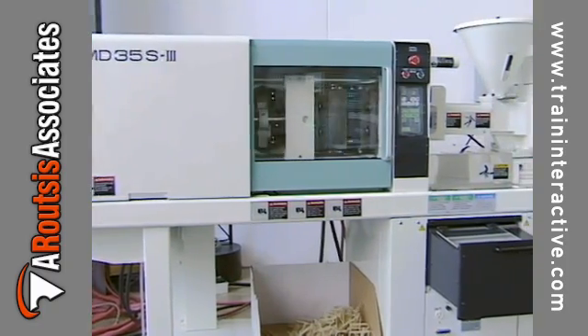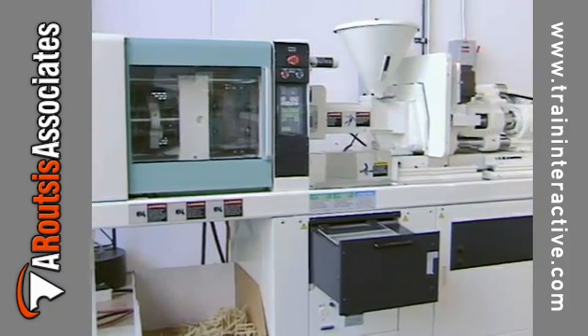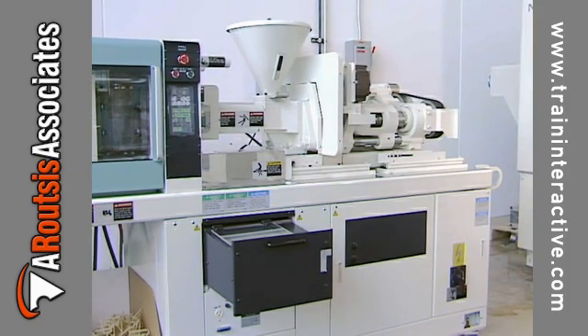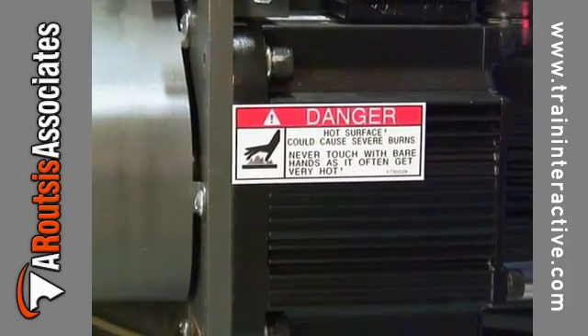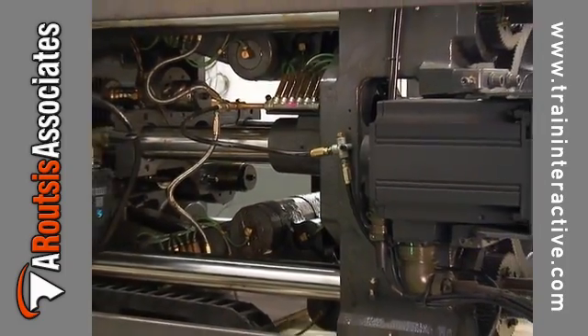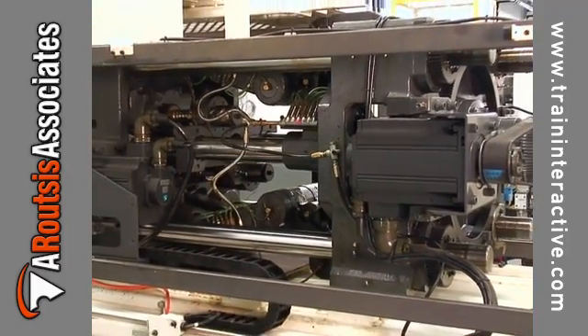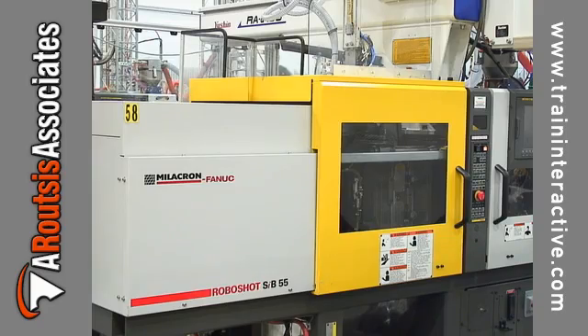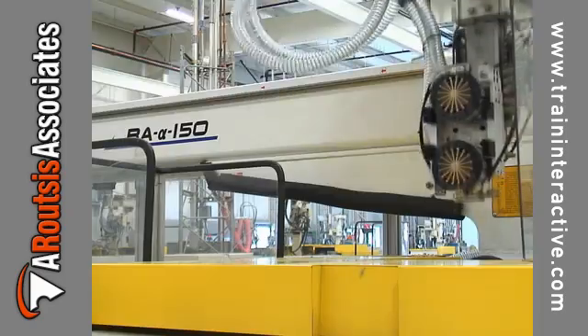The first electric molding machines used an earlier generation of servomotors which tended to overheat and often fail. The latest servomotors are very capable. Each new generation of servomotor is more reliable, accurate, and efficient than its predecessor. Newer electric molding machines generally use the latest and greatest technologies.